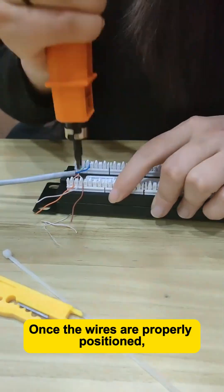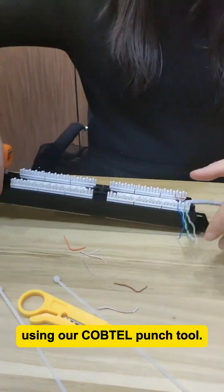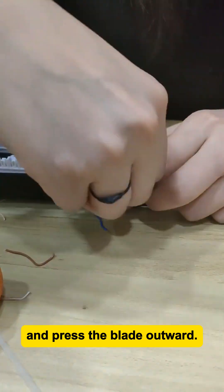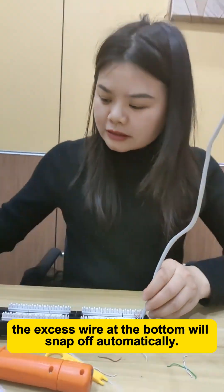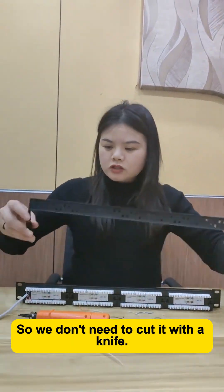Once the wires are properly positioned, we can start punching them down using our COBTEL punch tool. Hold it vertically like this and press the blade outward. If it's not tight enough, just punch it down again. Usually, when it's tight enough, the excess wire at the bottom will snap off automatically, so we don't need to cut it with a knife.